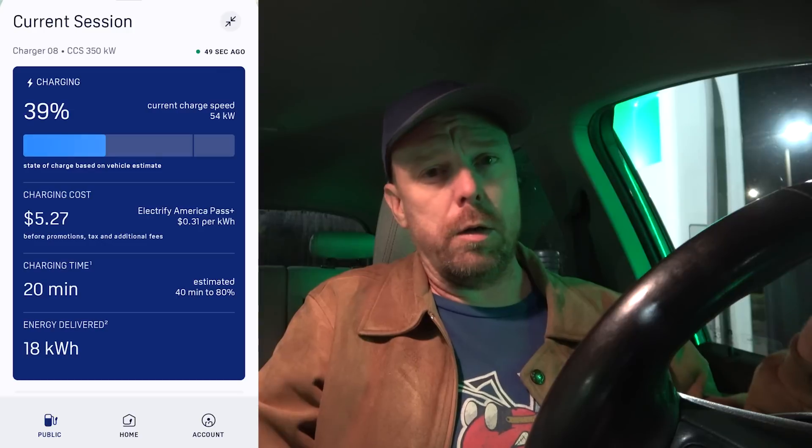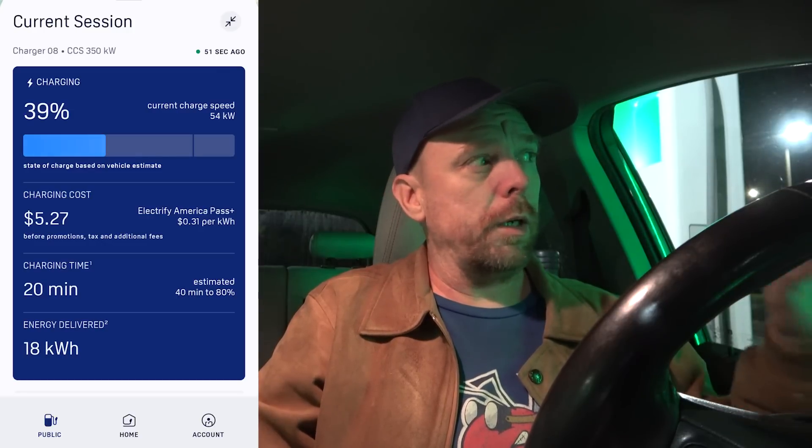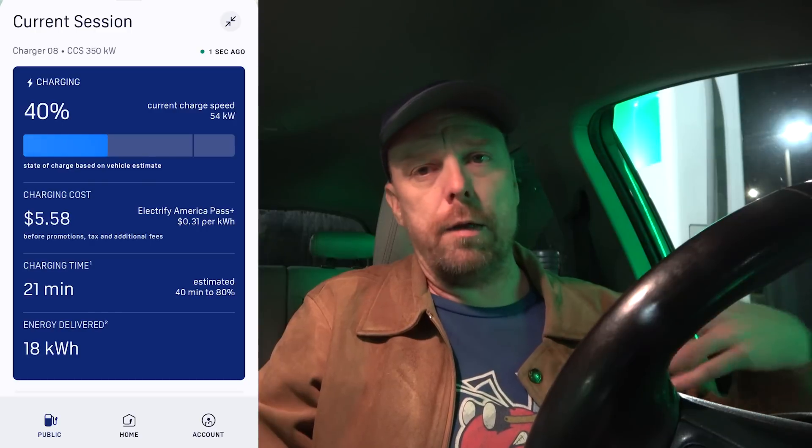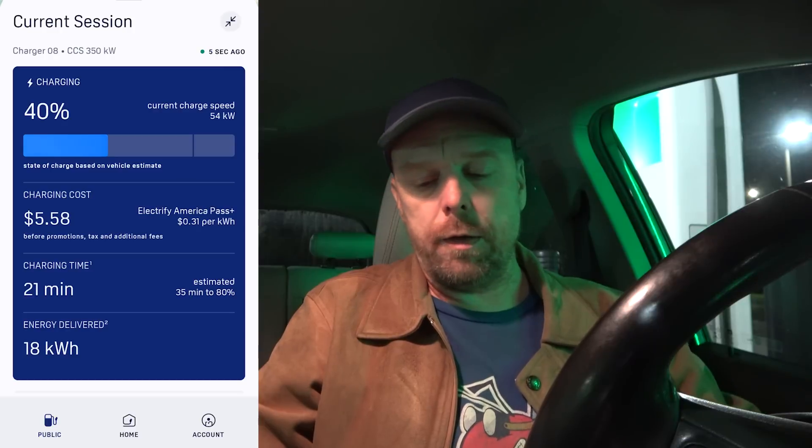The Electrify America charger right now is still outputting 54 kilowatts — it shows 54 kilowatts in the app. How much of that is going to battery conditioning, I don't know. All I know is I can hear the fans and things like that.